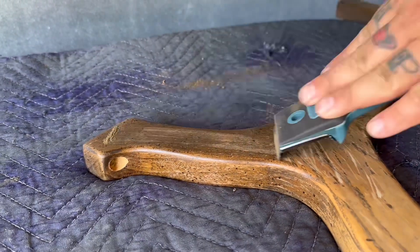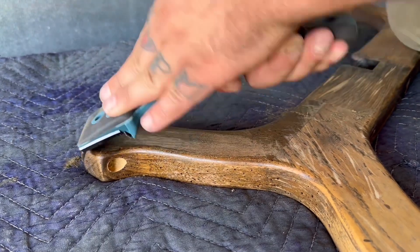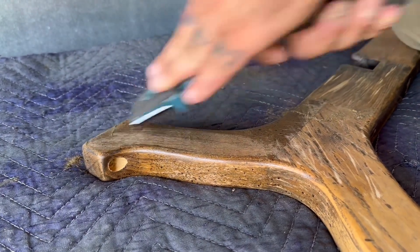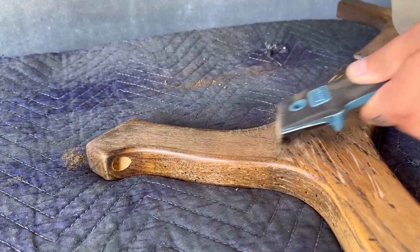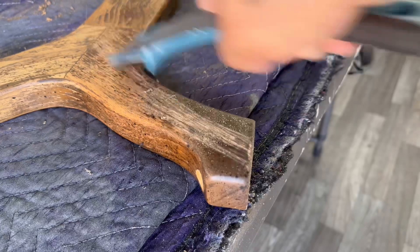I'm using my small carbide scraper just to scrape off the top layer of the finish. It is pretty dried out and fairly easy to come off — I just wanted to remove that top layer before I go in with my sander to make it a little bit easier and a little bit faster.